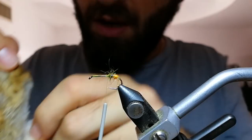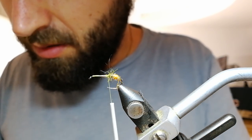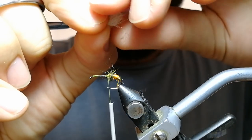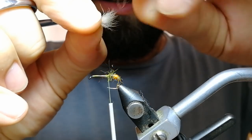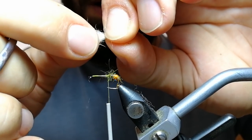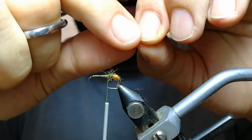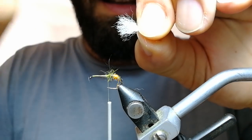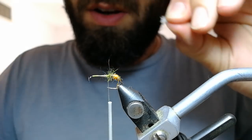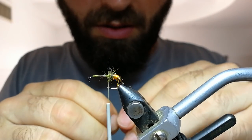I take a small pinch. For the rear part you don't need too much hair. I like to remove the guard hairs — just remove them — then remove the under fur, the finer hairs. That leaves me with the middle portion: semi-fine hair, not completely fine and not completely rough.